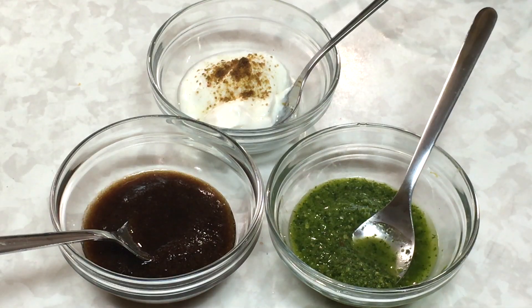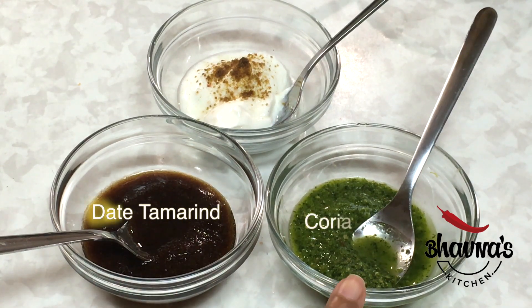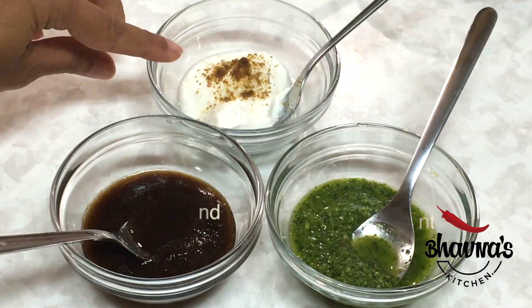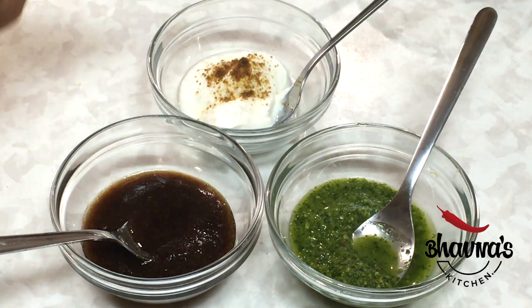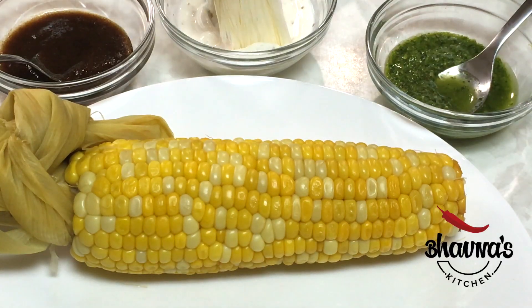Today I'm going to show you how to eat corn on the cob the Indian way. Masala corn is one way, but today I have very special flavors. I thought of using chutneys — here I have baked tamarind chutney, coriander mint chutney, and yogurt.